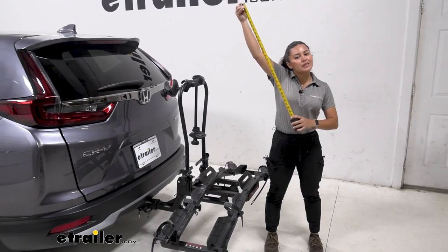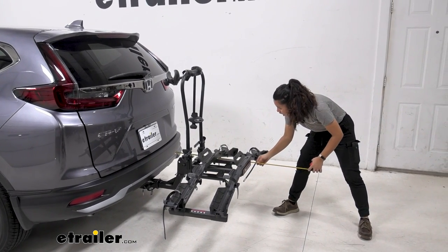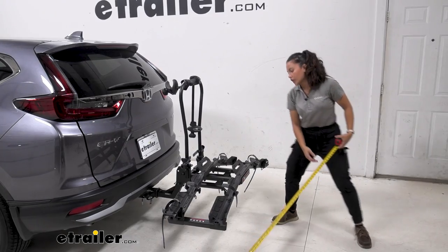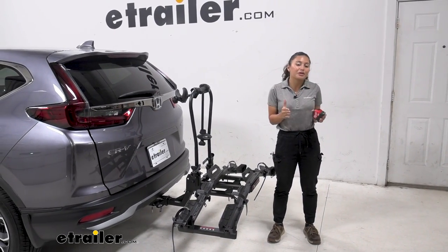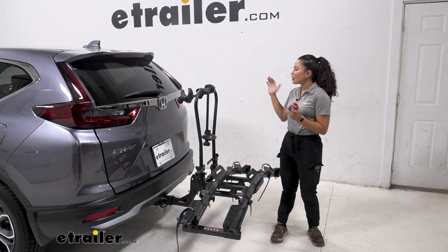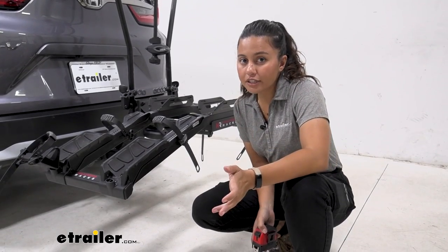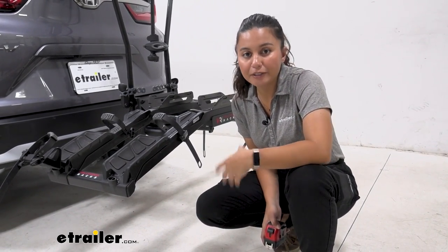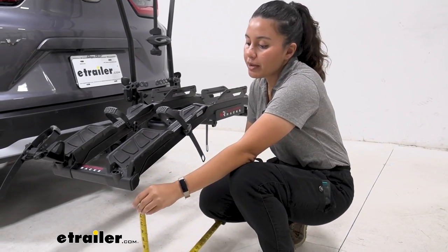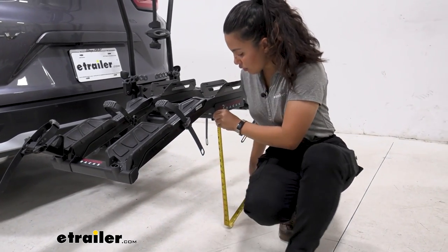Whenever you carry anything on your hitch, you're going to add some length to the back of your CR-V, so let's take some measurements. From our bumper to the end of the bike rack sits at 33 inches. So whenever you're backing into your garage or parking in a tight spot, don't forget you now have a bike rack — and bikes — behind you.